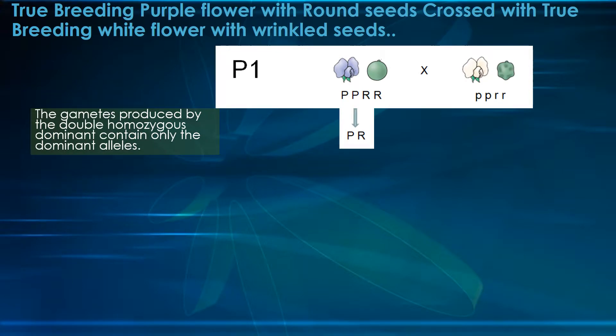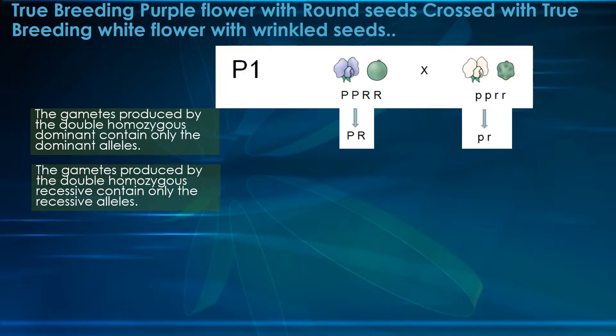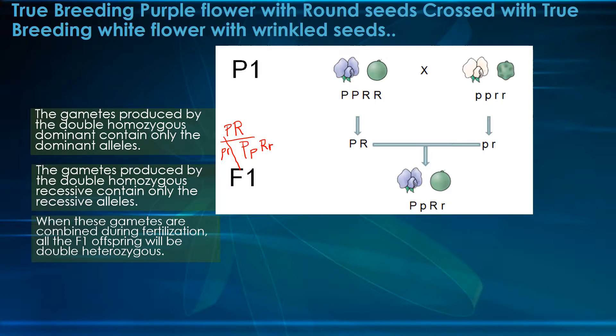Let's see what kind of gametes these form. The gametes produced by the double homozygous dominant are only going to be the dominant alleles — just P and R, just one possible combination. The gametes produced by the double homozygous recessive are only going to contain the recessive alleles. If we combine these — big P, big R with little p, little r — all of the offspring are going to be double heterozygous. That's your F1 generation right there.